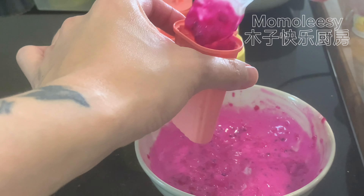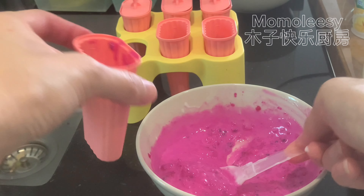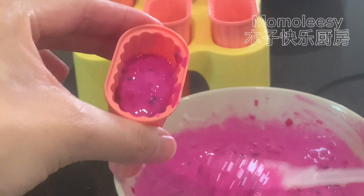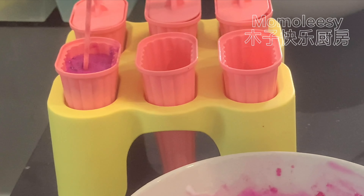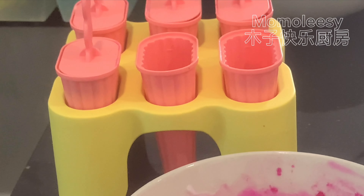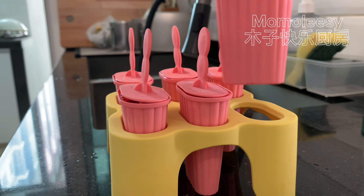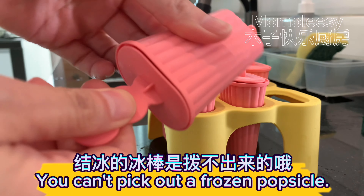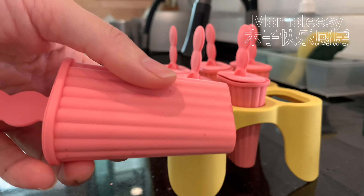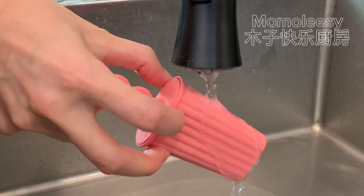Cover with a popsicle stick. For the second recipe, mash the remaining dragon fruit thoroughly and set aside. Add yogurt and mix well — you'll get a beautiful dragon fruit paste in pink. Fill the cup with the dragon fruit paste.